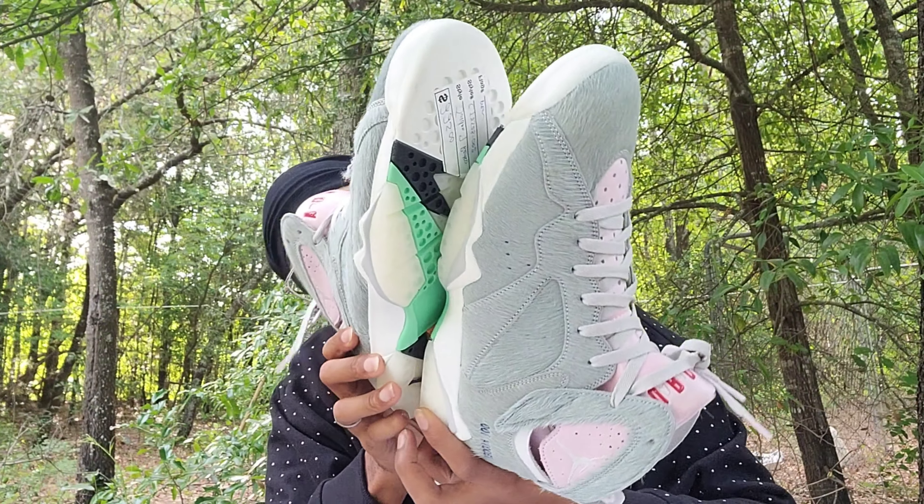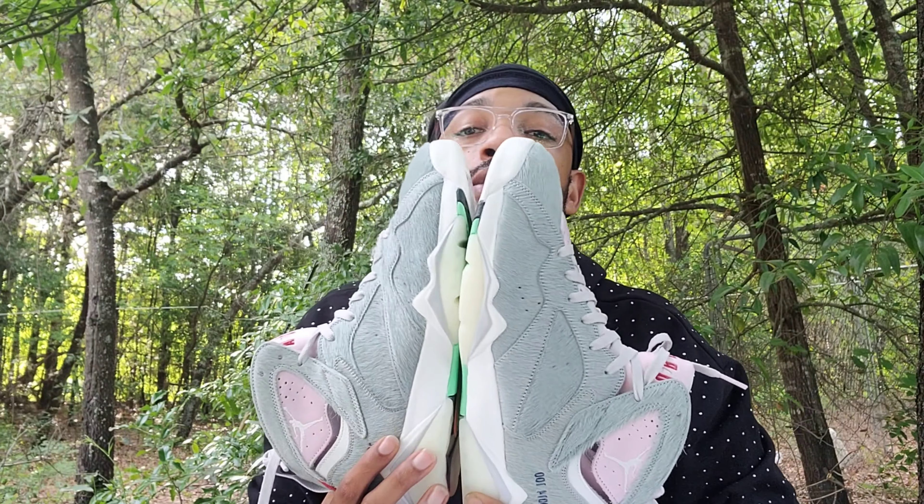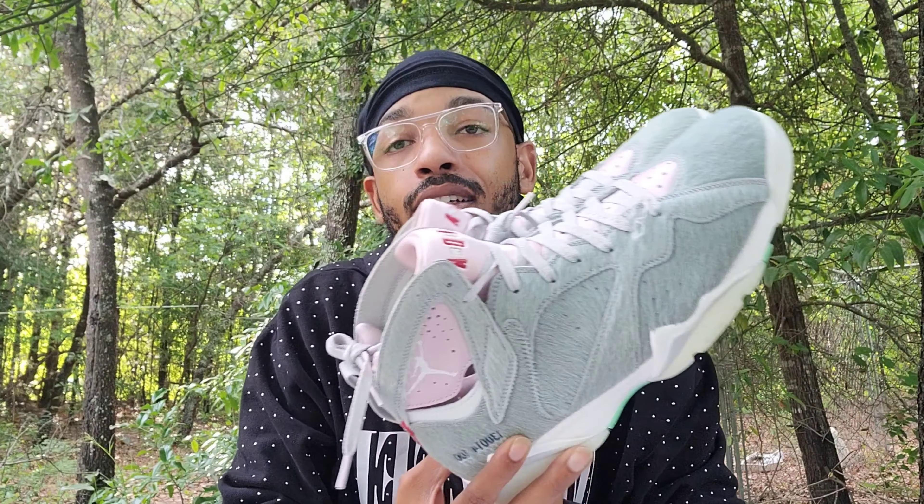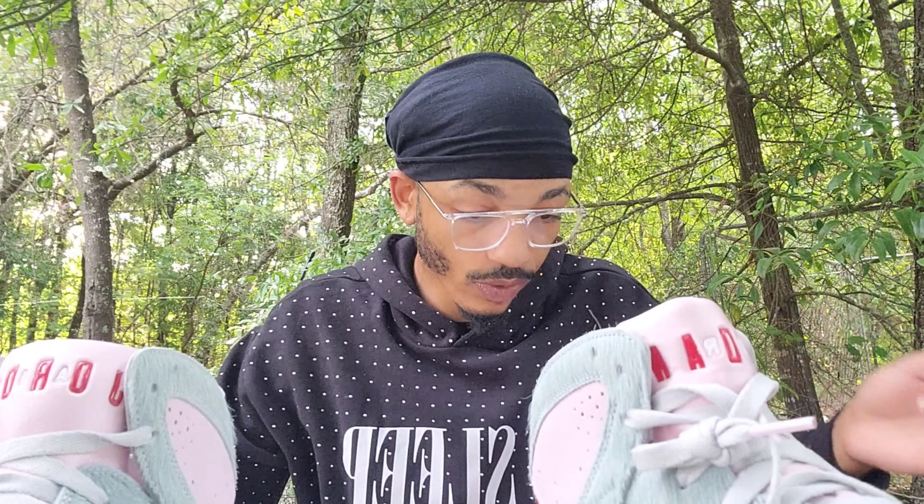Yeah, these are my birthday shoes and my birthday is May 30th, so I got a whole 30 days before I can wear these. I'm just gonna have to hide them from myself for the most part. That is these — all right, that's my pickup and my review for this week.